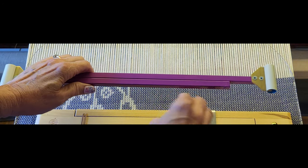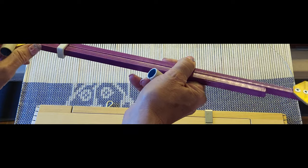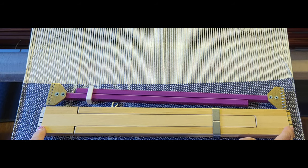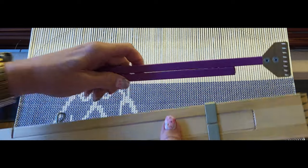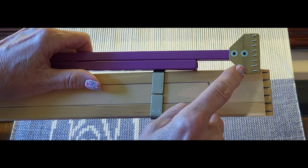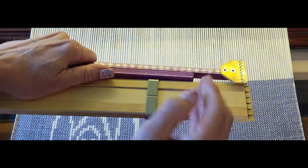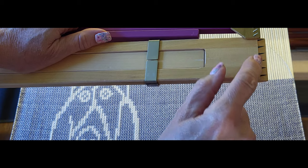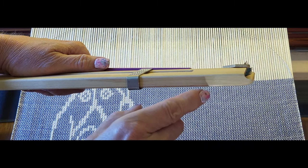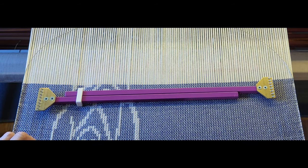The other thing that they have in common are the teeth. The Toika has plastic guards on it, so we'll take those off. With each one you can see the teeth are quite sharp. With the metal temple the teeth are set a little bit closer and at a little more of a rake — they point downward more — whereas the wooden temple's teeth point out towards the selvage a little bit more.